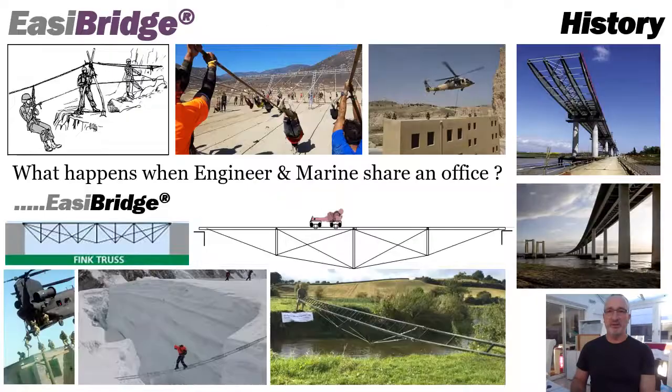A little brief history here. The company started in 2015 and this really formulated when myself and a Marine shared an office in Central Exeter. In those times we chatted an awful lot about military bridging — obviously tank bridges, heavy bridges — and really what I learned from that was the key requirement was not heavy bridging at all but very light personnel bridges, highly portable, particularly for urban warfare to move between buildings.